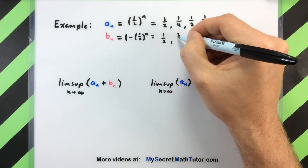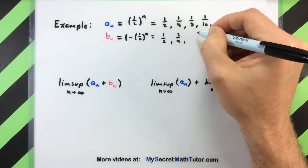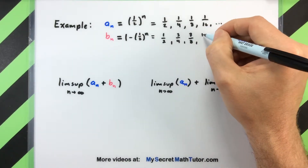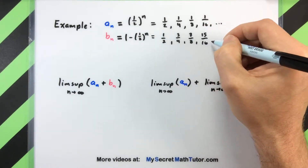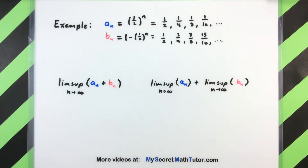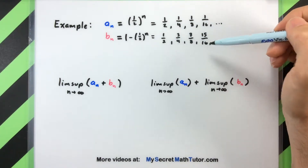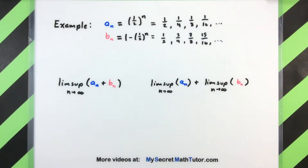So 1 minus 1/4 gives us 3/4; 1 minus 1/8 gives 7/8, and so on all the way down the line. Now that we have two sequences to play around with, let's see what happens when we start adding them term by term. These two particular sequences are built in just the right way so that if you add them term by term you always get the number one.